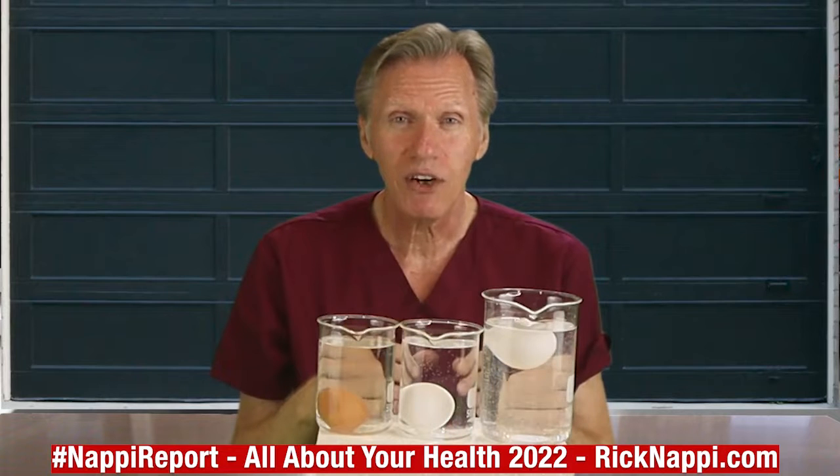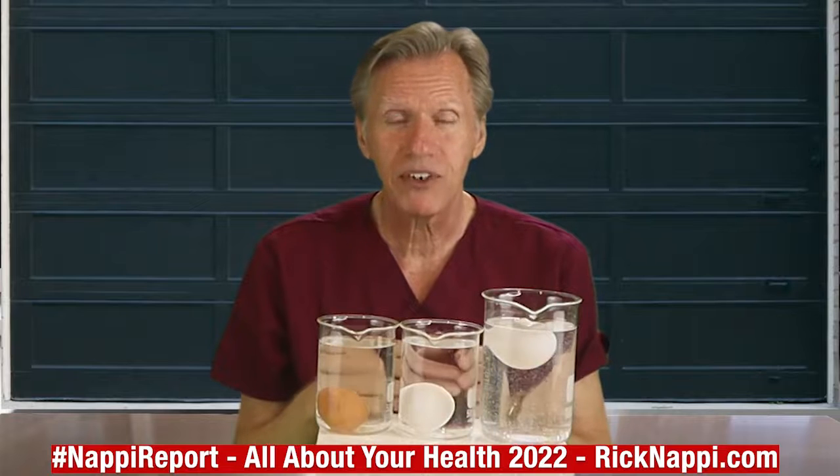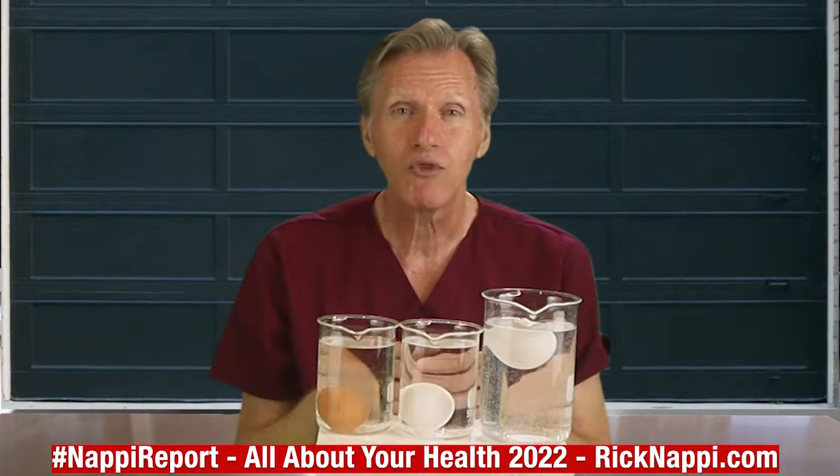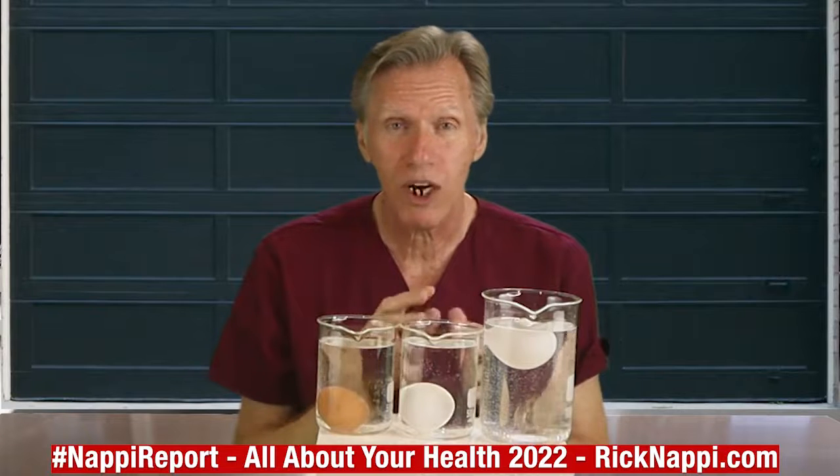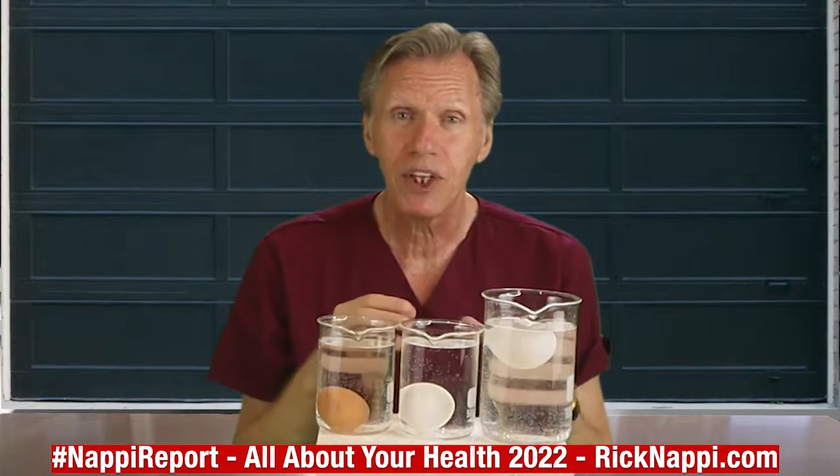They'll take those eggs off the shelf, come pick them back up, and send them back to the factory. They will rewash the eggs and put them in new boxes with a new expiration date.